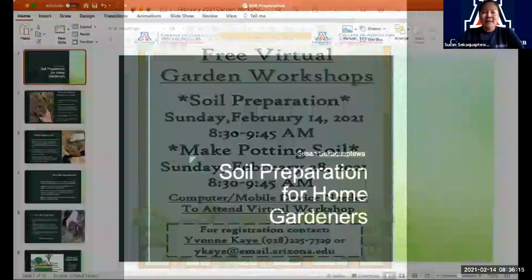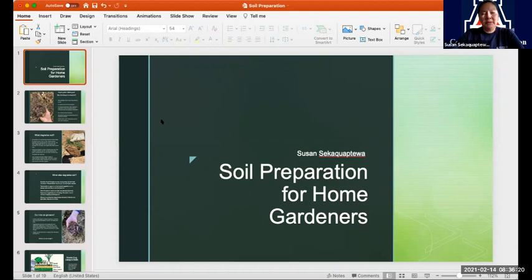It's really great to spend Valentine's Day morning with you all. You guys are the ones that love to grow, or want to learn more about growing, or get better at what you're growing — you're my kind of people. So good morning, it is February 14th and we are going to be talking about soil preparation for our home gardens. Today's session will be sharing a variety of different topics that you can do — you don't have to do all of them, or you can try all of them. This is really an introduction to the various ways in which we can begin preparing our soil for home gardens.